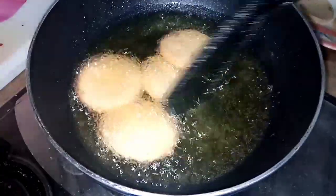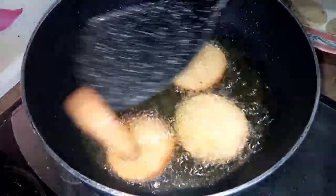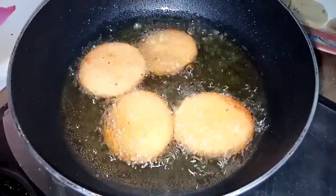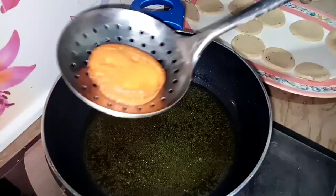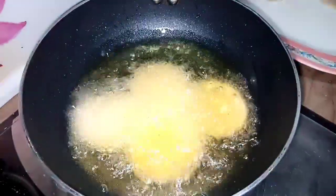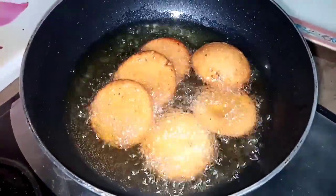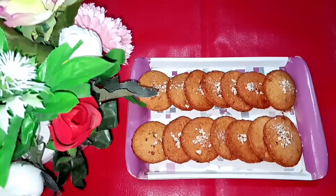Now we will flip to the other side. I will remove it and use the other side. The other side is also fried. These are very crispy and crunchy.